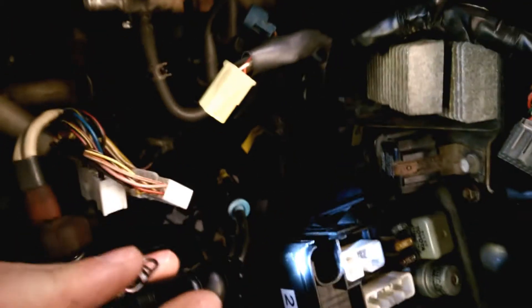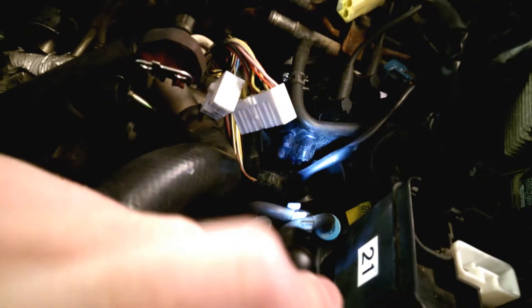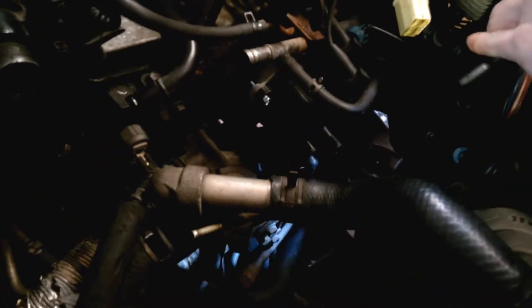We've disconnected all of the sensors around here. I'm not entirely sure what they all are, but I think we've got the ignition coil down the bottom underneath the fuse box - that's disconnected. The distributor HT lead is disconnected from the distributor, which is in there.